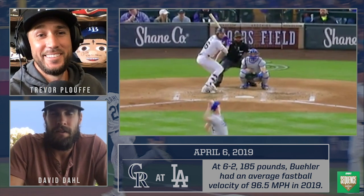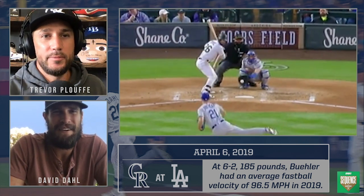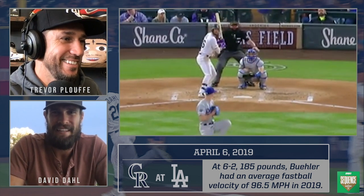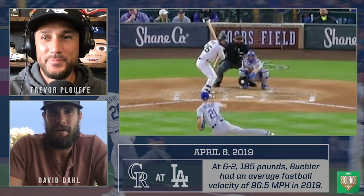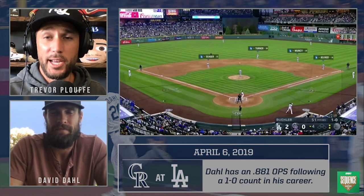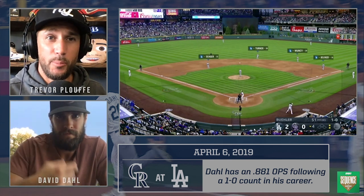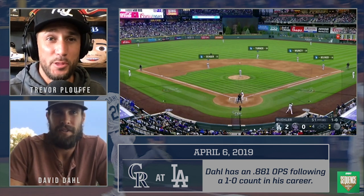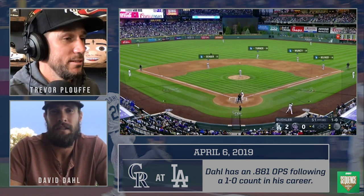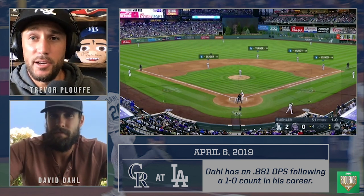That's a good take. Honestly that's a surprising take for me — I'm usually up there hacking. One thing I need to get better at is not swinging at everything. With a guy with plus spin rate like that, the ball's down and a lot of times you think it's down and it just stays right there — they can call strikes on that pitch. It was a good take; they didn't call it a strike because it was pretty close.